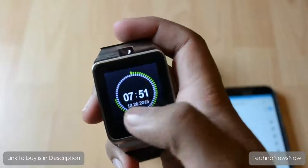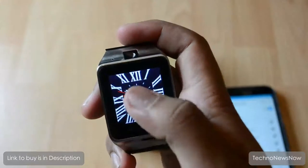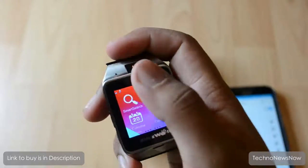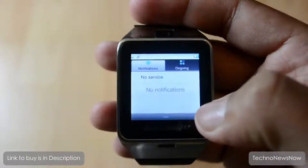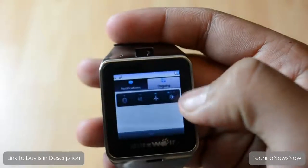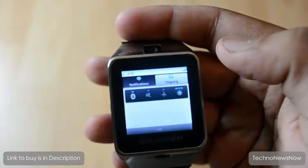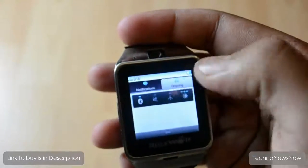Before that, let's look at the clock faces - there are three of them. Personally I don't really like these clock faces but they're okay. There's also a notification bar if you slide down from the top. If you click on 'ongoing' you get a quick toolbar where you can increase and decrease brightness, turn airplane mode on and off, turn Bluetooth on and off, and mute and unmute the watch.